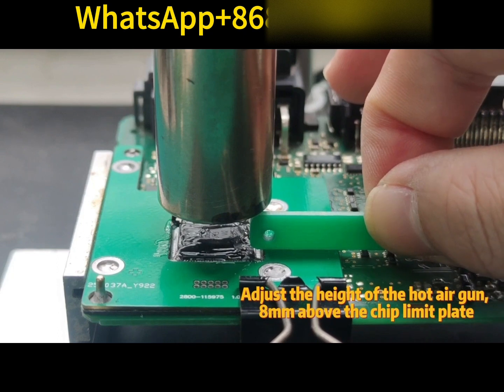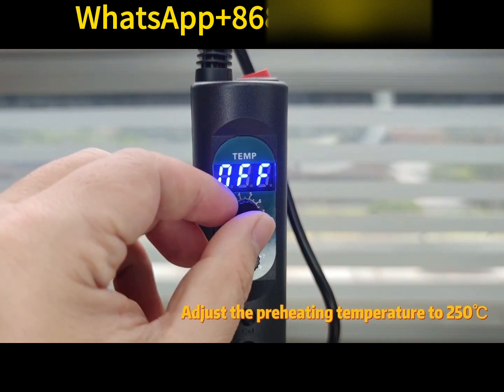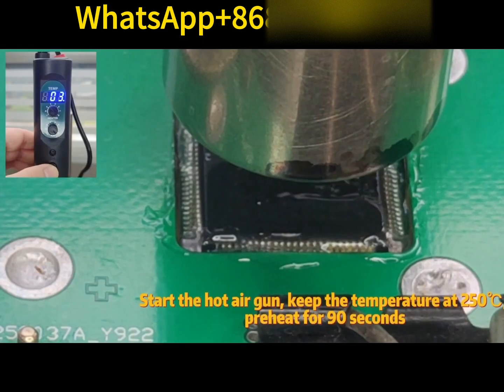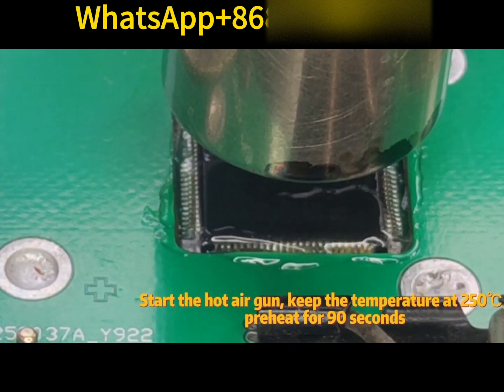Use a clamp to secure the chip limit plate. Adjust the height of the hot air gun to 8mm above the chip limit plate. Adjust the air volume to gear 8. Adjust the preheating temperature to 250 degrees Celsius. Start the hot air gun and keep the temperature at 250 degrees Celsius.